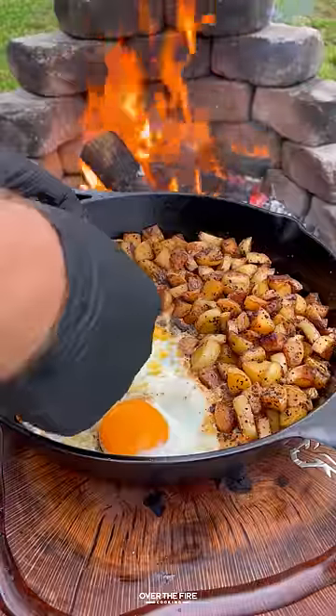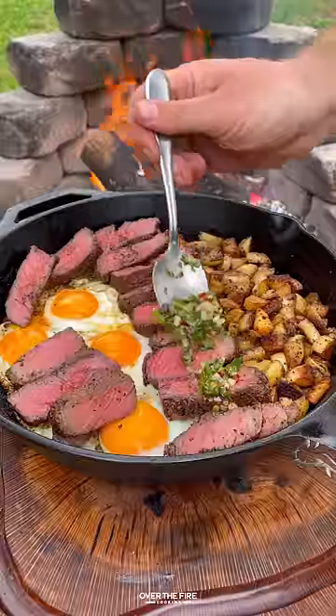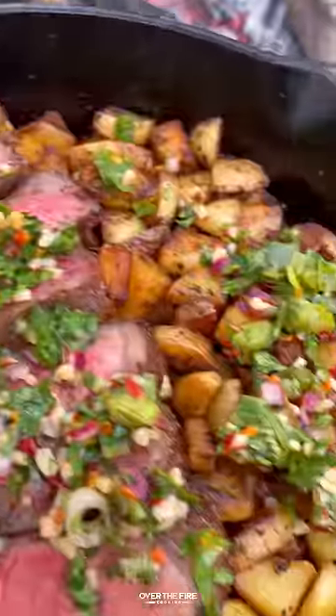Slicing into these steaks, they look delicious — adding them into the skillet and topping with that sauce. This is so freaking delicious. You can find this whole recipe on my blog, link below. Cheers.